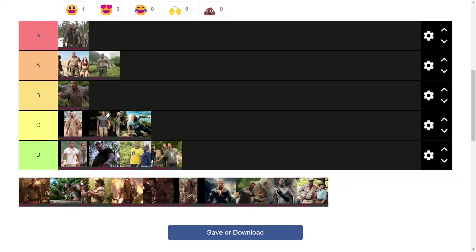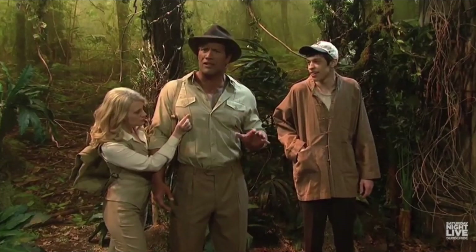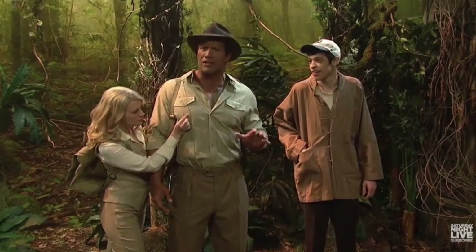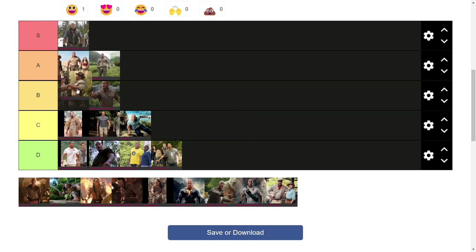Moving on to the SNL skit outfit, which features a hat — one of the few to feature a hat actually. Different, and yet it's the same. It shares that usual jungle color scheme that the top-rated ones so far have. The addition of the hat definitely does something and brings a certain different character to it. I don't think this is better than the peak or the two Jumanji variants, but I do prefer it to the Jumanji variant in Rampage. It feels a lot more put together with more thought put into the character.